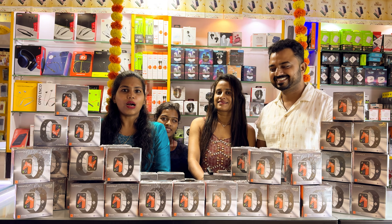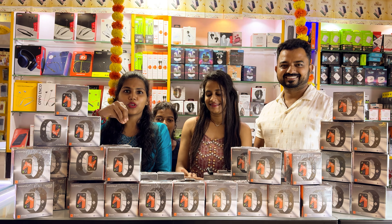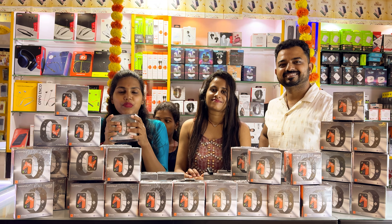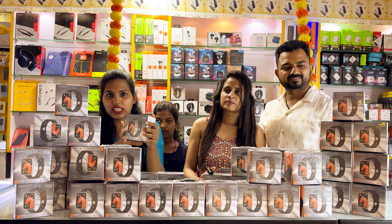We are starting with the offer. I am going to talk to you about the video model. What are the features of this? This is what you offer the customer. What are the features of this smartwatch?